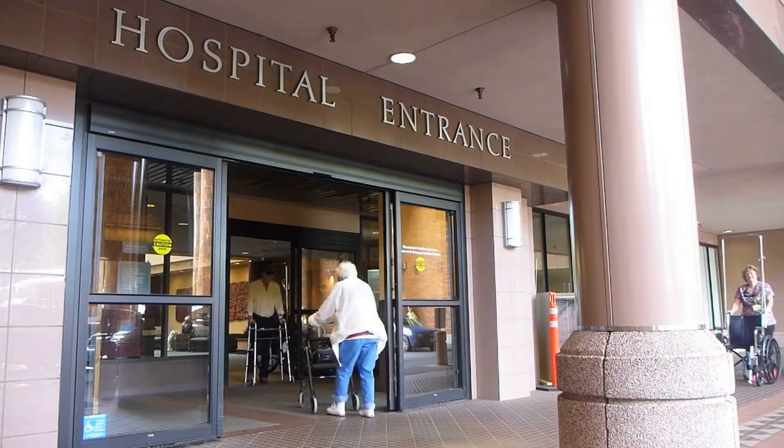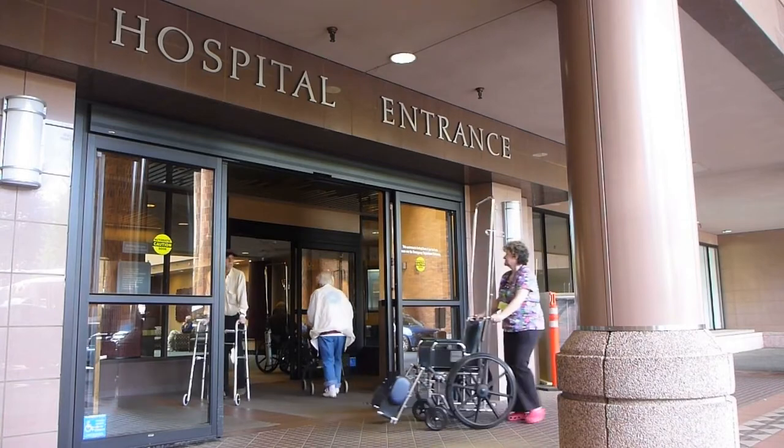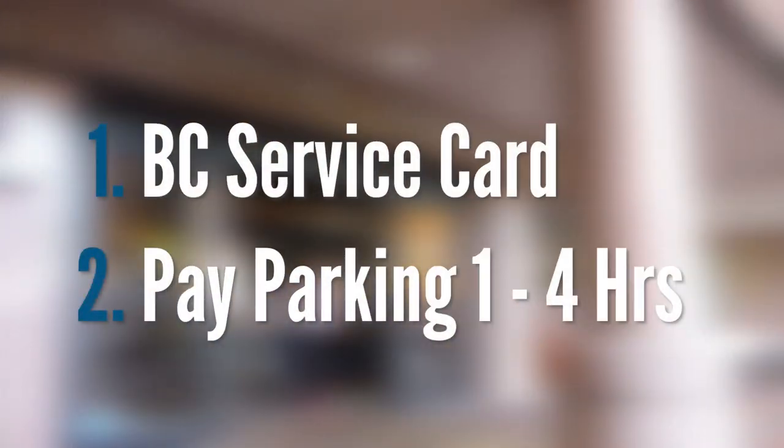You do not need to fast and there are no appointments necessary. You will be served on a first-come, first-served basis. Remember to bring your BC service card and prepare to pay for one to four hours of parking. Bring a good book or magazine. It is important to go for these tests as soon as possible or as directed on the requisition. This allows time for the navigator and your surgeon to review them and address any abnormalities.